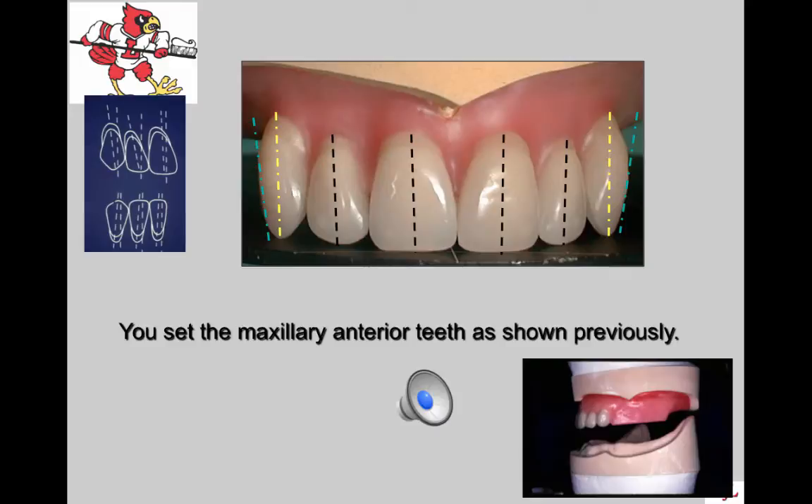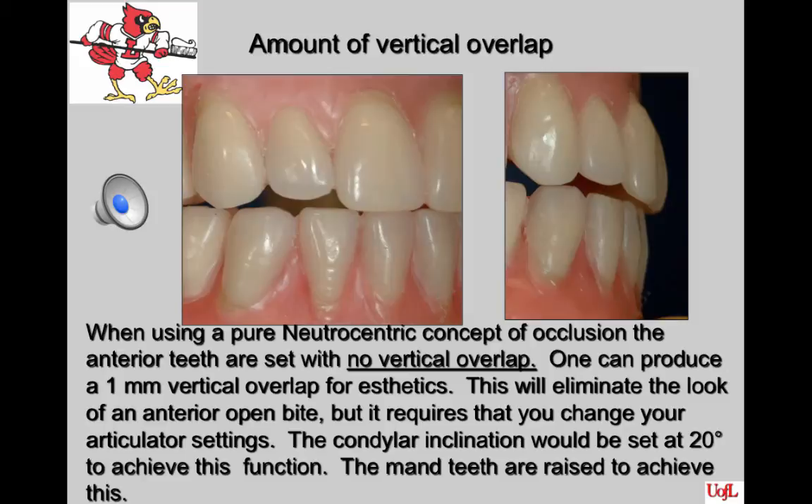You previously set your maxillary anterior teeth, and the orientation lines should show the position of each tooth. Those teeth should have been set with the centrals and canines on a flat plane that becomes contiguous with the occlusal plane in the posterior area, intersecting two-thirds of the way up the retromolar pad. When using the pure Nutricentric concept, the anterior teeth are set with no vertical overlap. One can produce a one-millimeter vertical overlap for aesthetics to eliminate the look of an anterior open bite, but this requires changing your articulator settings — the condylar inclination would be set at 20 degrees.